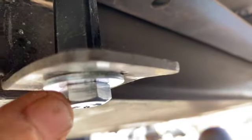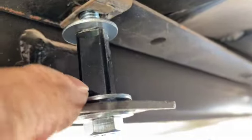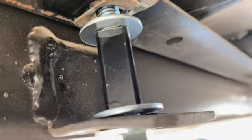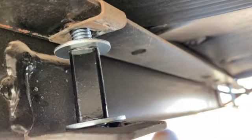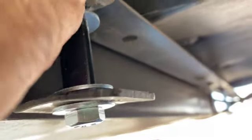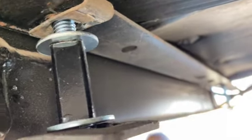The gauge on it isn't the most accurate thing in the world, so it's hard to know exactly. The assembly setup is: new bolt, washer, the original bracket, spacer, washer, spacer, another washer — then snug it up into there. I'll get these all in place and snugged a little bit, then come back and add Loctite. I may actually swap those out for lock washers instead — I didn't have any with me, but that's what I've got.